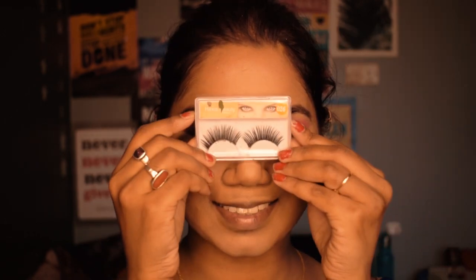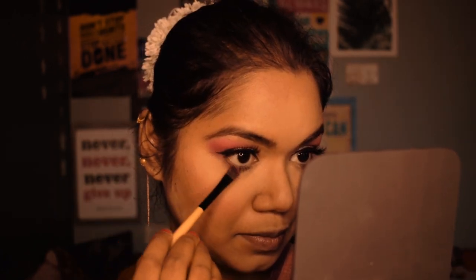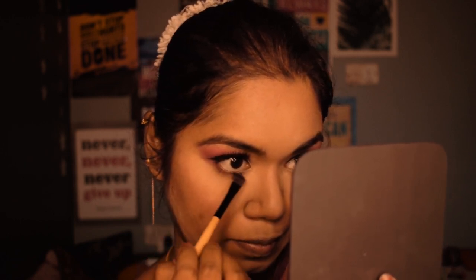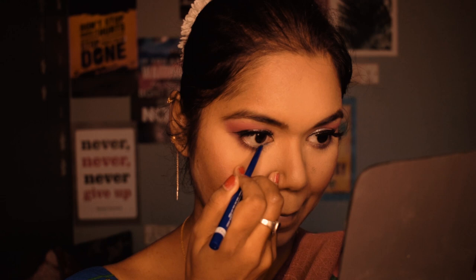Now I'm applying false lashes — you can totally skip this, but you can see the difference they make. Using a small flat brush I apply some pink eyeshadow on my lower eyelids, and then for my waterline I apply a blue kajal from Blue Heaven.